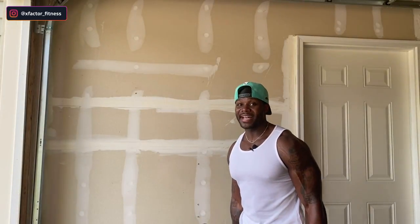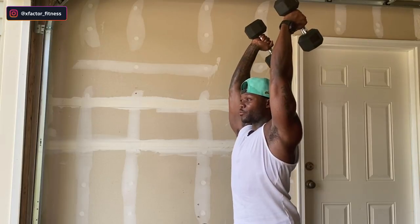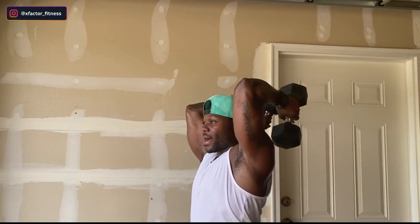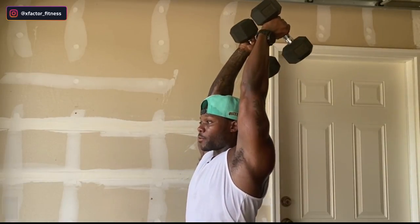I'll go ahead and show you the standing variation — it's pretty much the same, but your core is going to be fully engaged when you stand. Arms straight out, biceps by your ear, stretching those triceps at the bottom, keeping your elbows pointed forward.